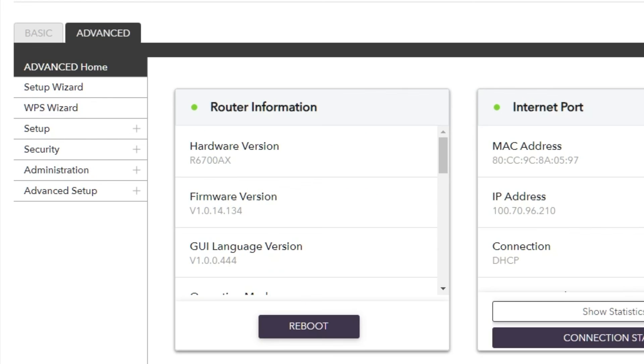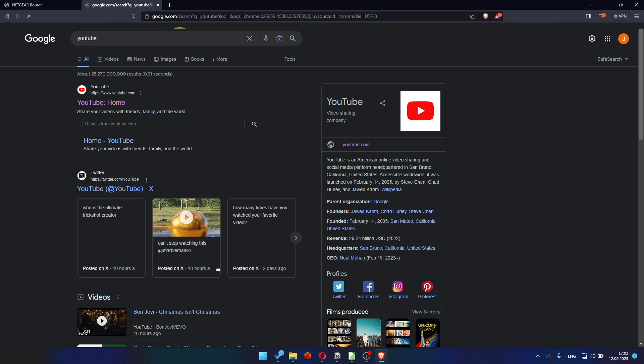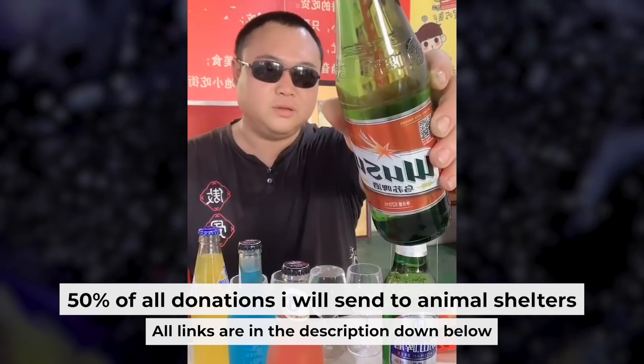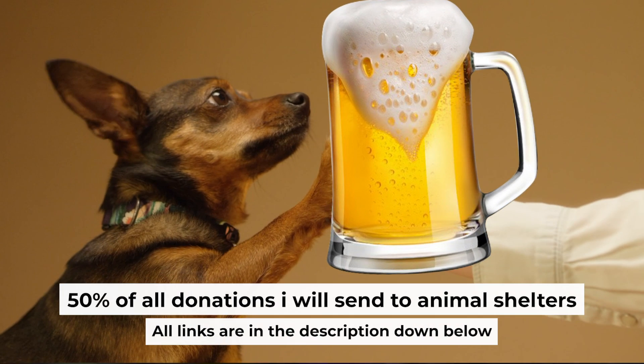After restarting, wait a few minutes and try Googling something. That's all. If my video was useful, please support my work — you can buy me a coffee. Half of all coffees I send to animal shelters. All details are in the description down below.